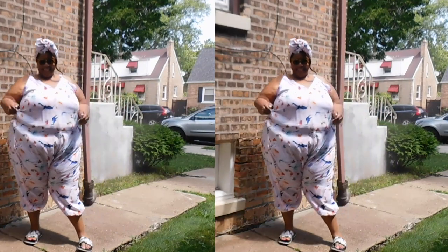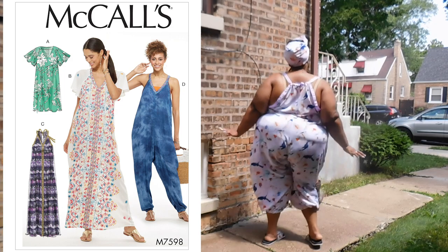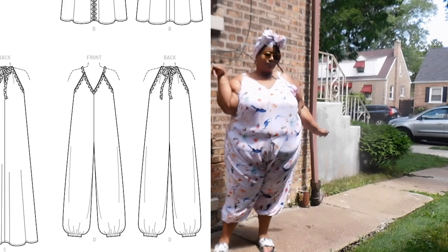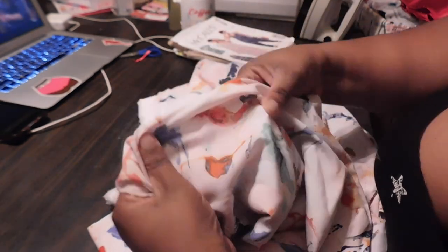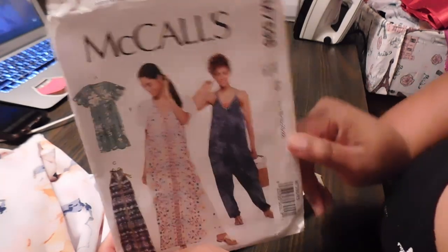Hello stylers and welcome back to the Full Stacking channel for another video. I am the creator Nadia. Today we have this very fun and cute easy pattern jumpsuit — the McCall's pattern M7598. We're going to start off with this gorgeous silky stretch chiffon fabric with a multi-extract painting that looks like a marble paint that's been swirled together.